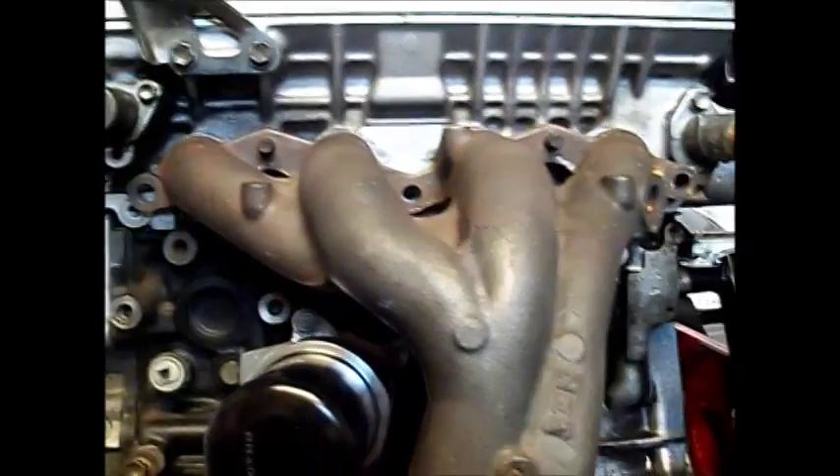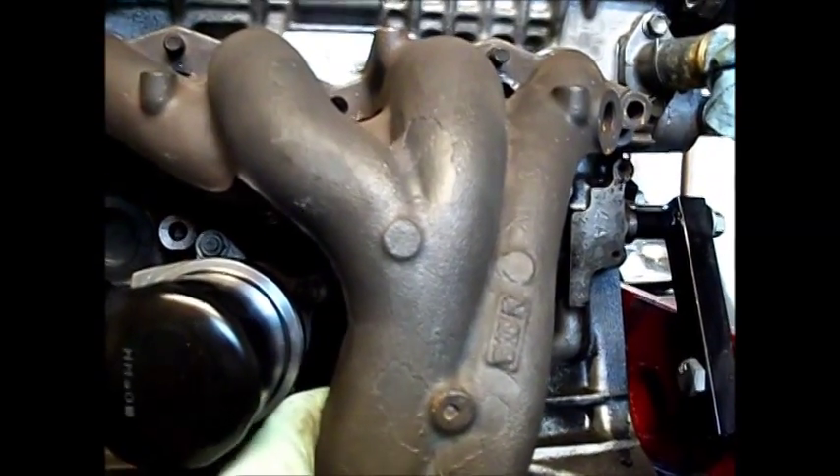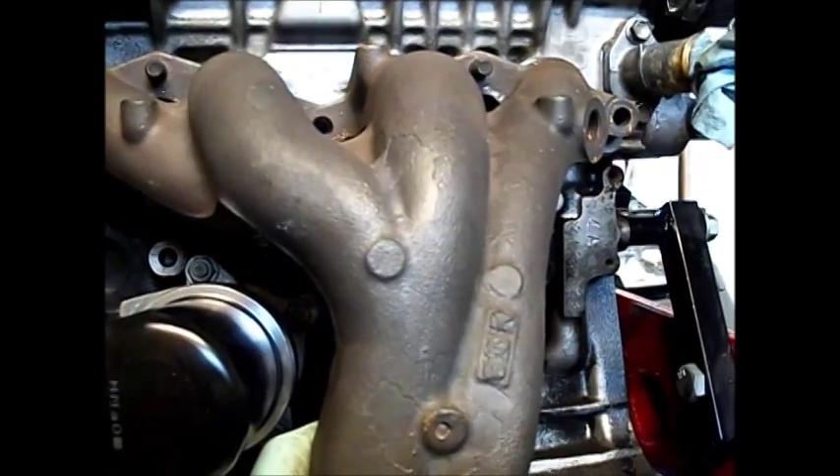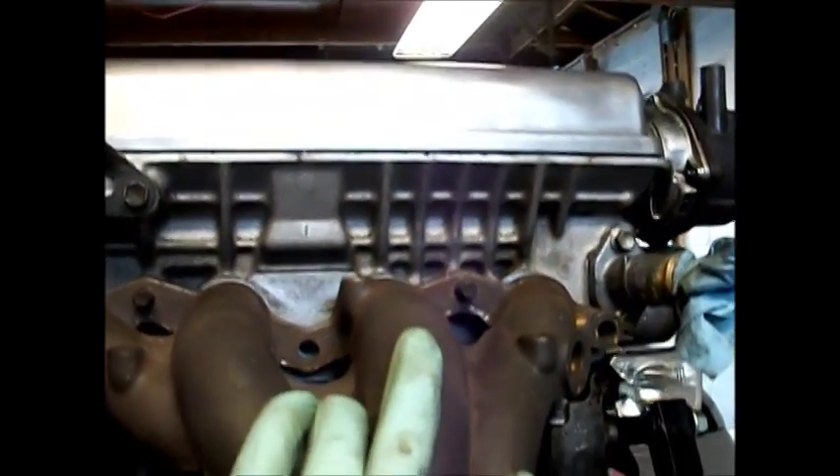When swapping to a 20-valve, often you want to keep your existing exhaust system, and that means you're going to have to keep your 16-valve exhaust manifold. So you want to swap your exhaust manifolds from the 20-valve to the 16-valve on your new Silvertop or Blacktop engine.